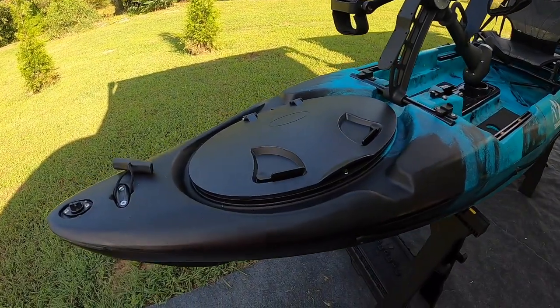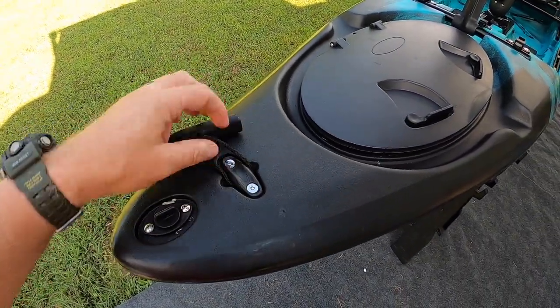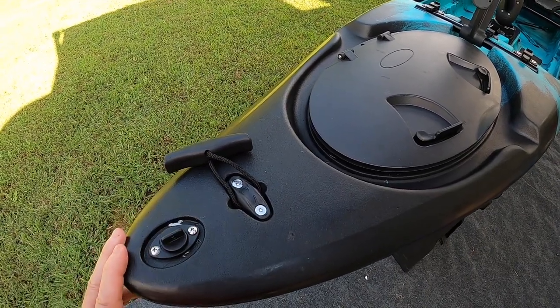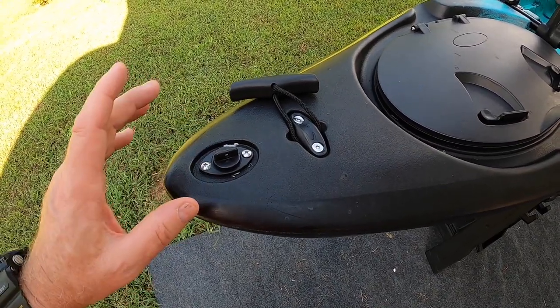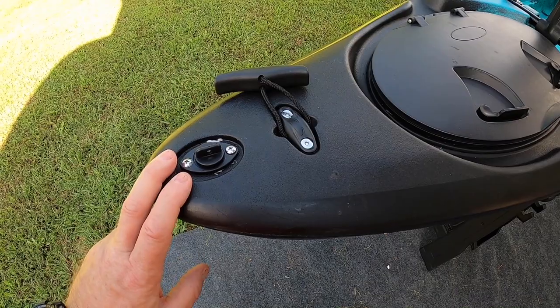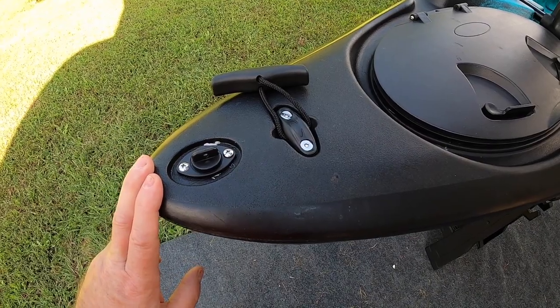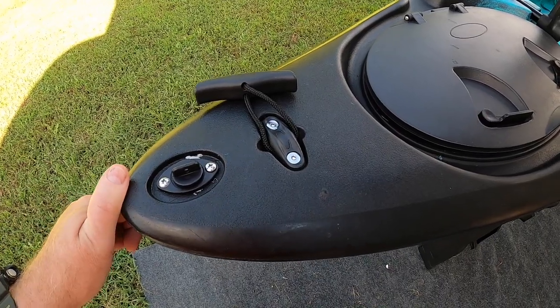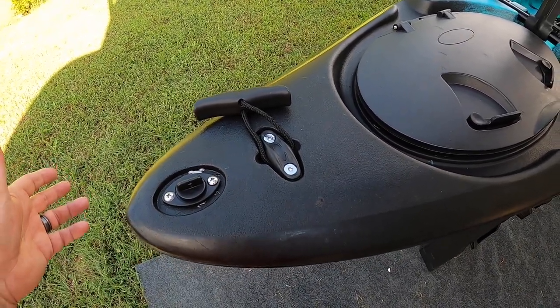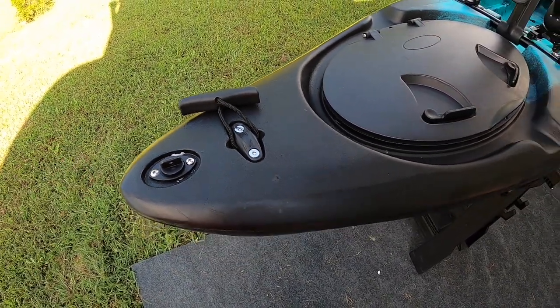Starting at the front of the kayak, you can see it has a grab handle that can be replaced — it's got two allen bolts in it that are easily swappable. The only drain plug on the kayak is on the front, and I think the reason for that is the rear rudder is underneath the kayak rather than a flip-down style, which can get in the way. So the design places the drain plug up front so you don't damage the rudder when draining water out.